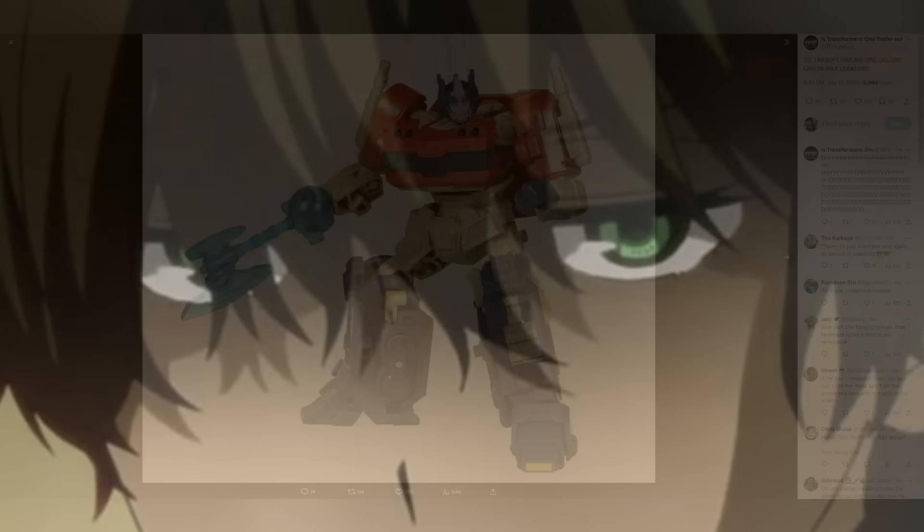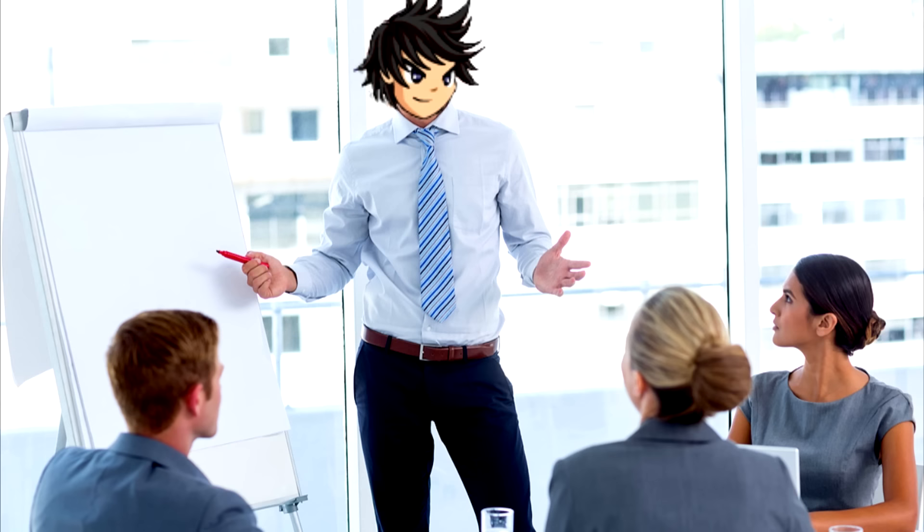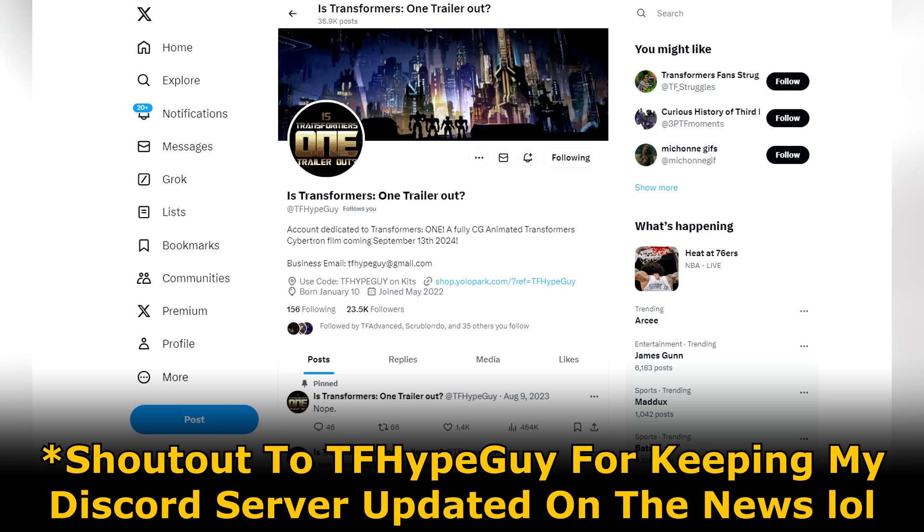I'm really tired so I'm just gonna make this a short video, not even gonna edit it, because we're gonna get the trailer tomorrow so I need to save up my energy for that. So here are my rambling thoughts on the new Studio Series reveal. Shout out to TF Hype Guy for informing us of this.